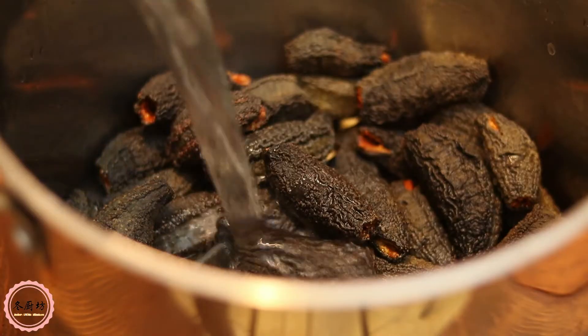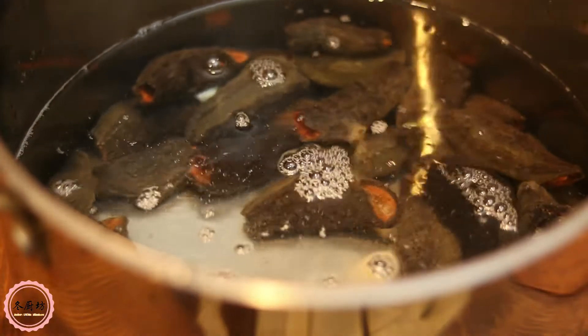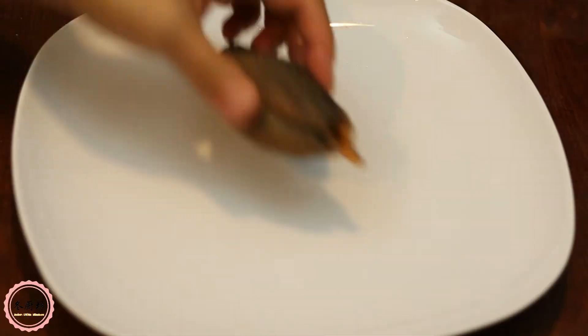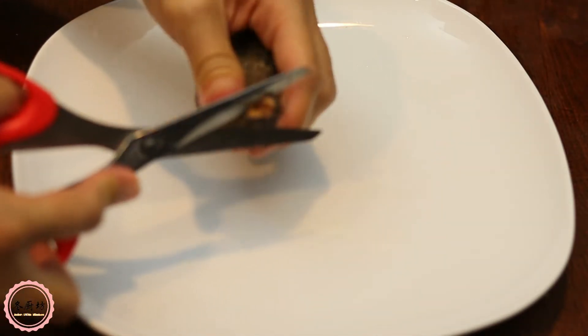Ok, say no more, let's get started. Clean dry sea cucumber with clean water and soak it in a pot or container with a cover overnight. This can be done in the fridge or at room temperature. Then cut the tentacle from one end.